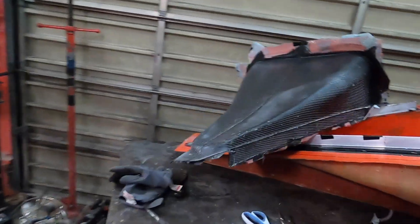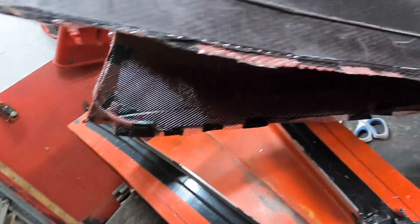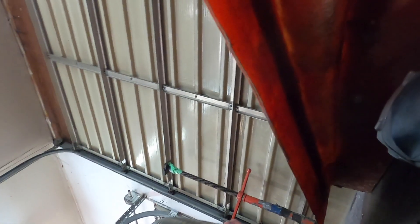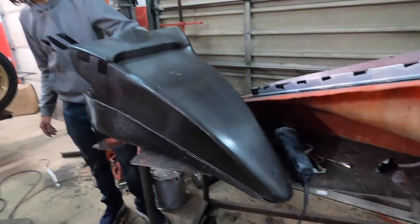Grab the nose cone. I've got to do a little bit of trimming yet, and I've got to sand that down a little bit obviously, but I'm pretty darn pumped with that. It's kind of locked in the hole. Look at that — it's a big old plague mask. Love it when a plan works.